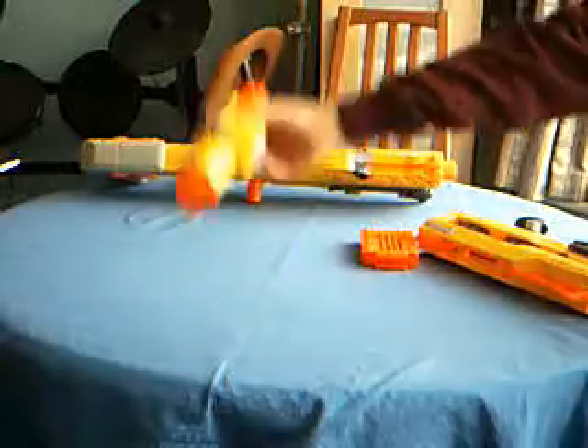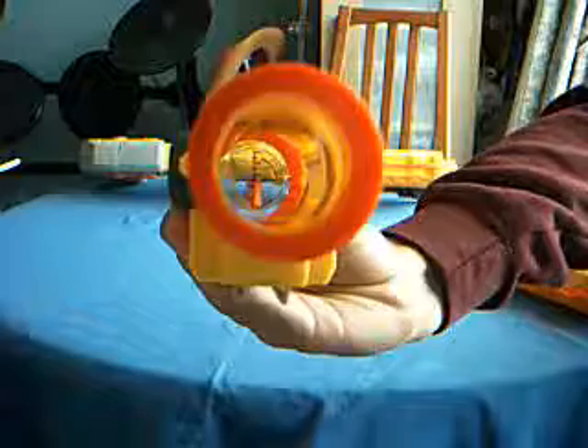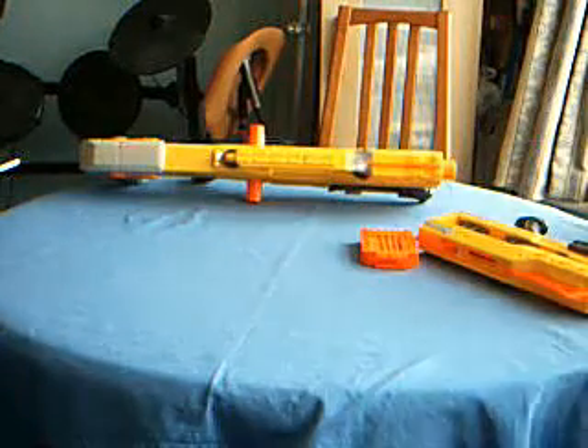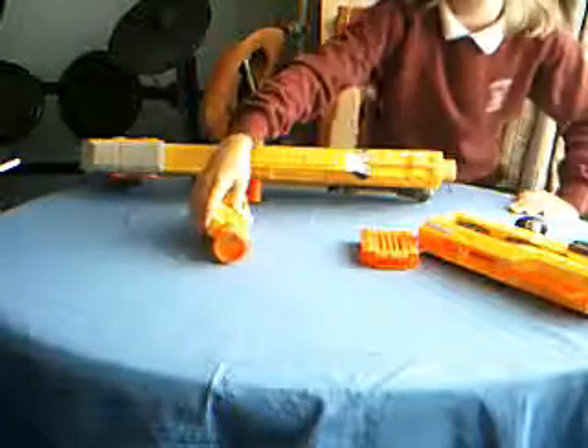It came with a scope. You can see — I'm not sure if you can — but if you can see that little dot thing at the end, that's a sight. And it's pretty neat.